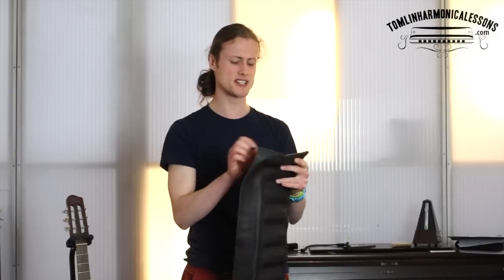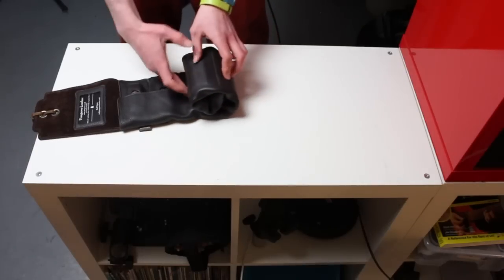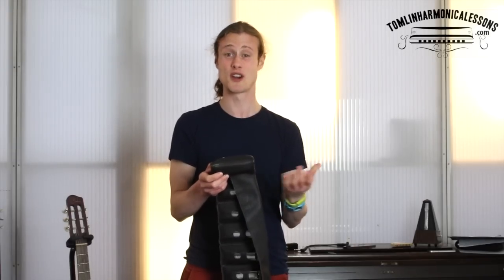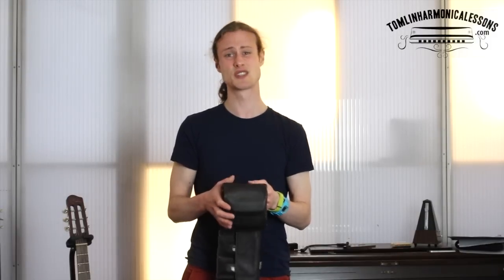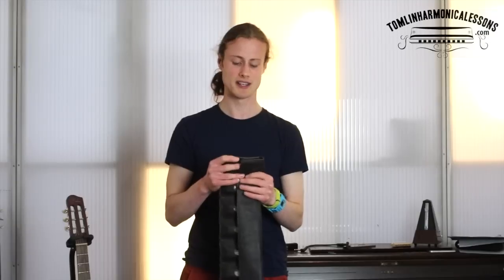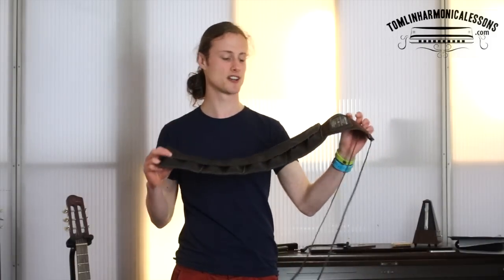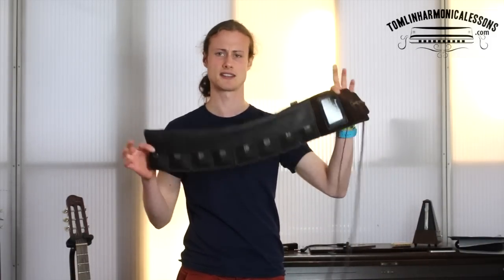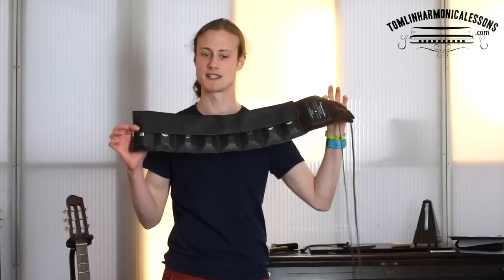It keeps them nice and dry, which as a harmonica player you will know is super important. It's just so much easier than carrying loads of individual cases, and the leather is really durable. When you spend sometimes quite a lot of money on a harmonica, you're putting it in something that is good quality and will look after it. This is Pine Grove Leather's eight-harmonica bandolier, which you can also get in black — and you can win this, but I'll tell you later, so watch to the end of the video.